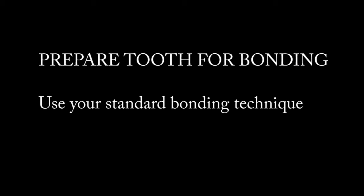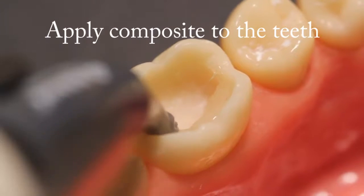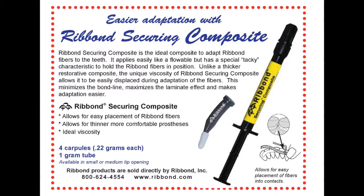Prepare the tooth for bonding following the manufacturer's directions for the bonding resins that you use. Apply a thin layer of viscous flowable composite. Ribond Incorporated offers the Ribond securing composite, which was specially formulated for this application.